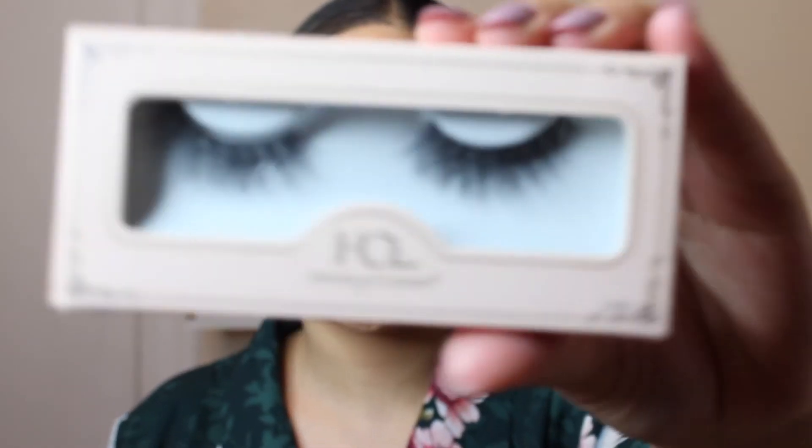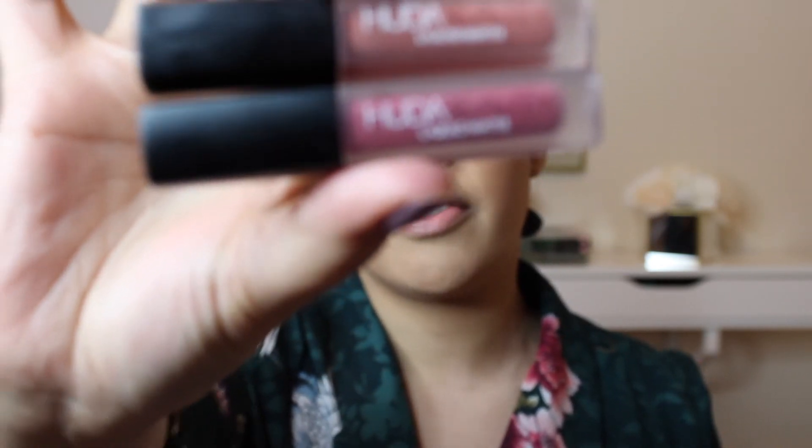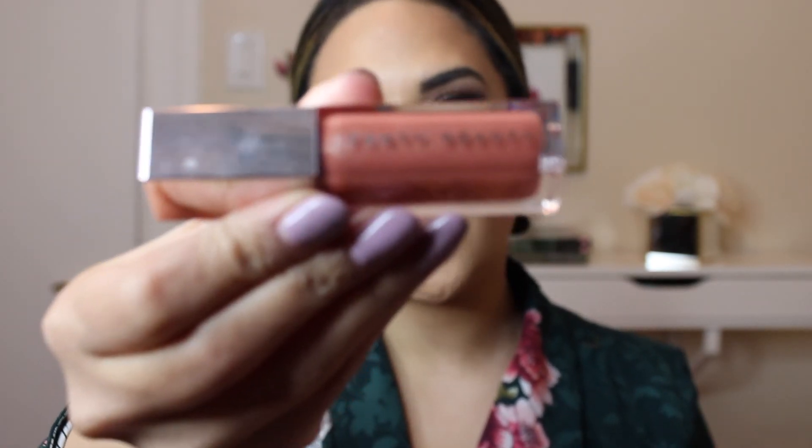I'm going to wear the House of Lashes Demure Light. On my lips, I'm going to mix two Huda Beauty liquid matte shades — the Trendsetter and the Trophy Wife. Lastly for the lips, I'm just going to slide on a little bit of the Fenty Beauty Gloss Balm in Fenty Glow.